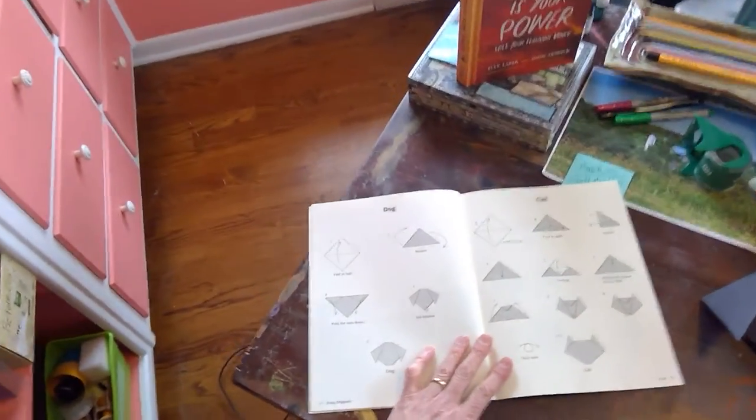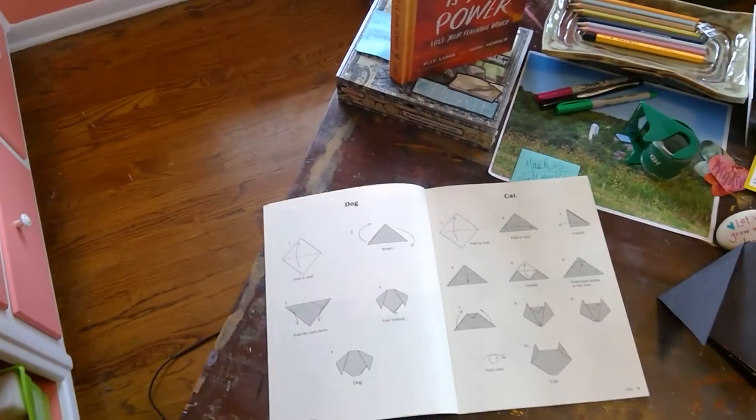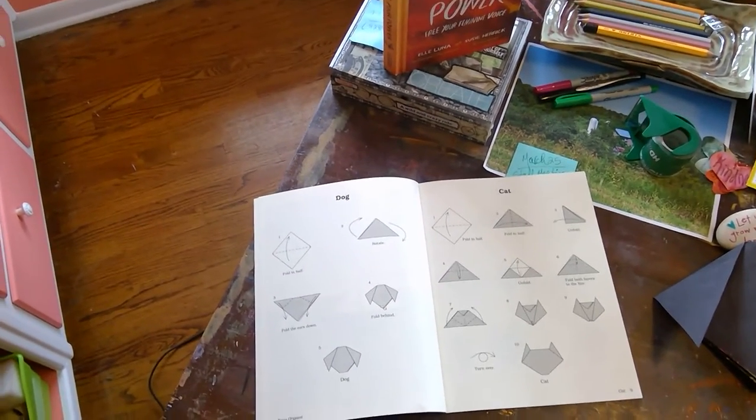Next time, we're going to work on the cat. All right, kids. Take care. Have a good night. Be good. Be safe.